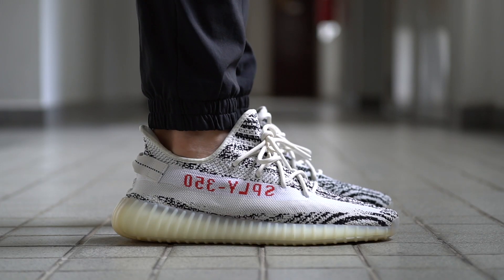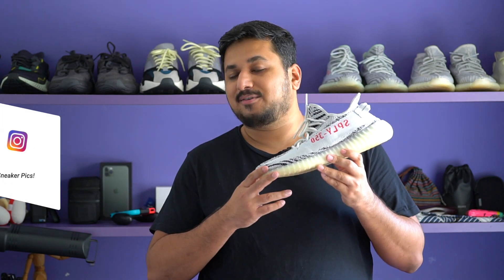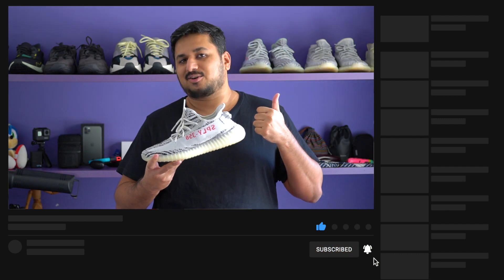All right guys, so that was a quick look at the Zebra colorway of the Adidas Yeezy Boost 350 V2. Please remember to leave a comment below letting me know what you think about the colorway, and whether Adidas and Kanye are doing the right thing by having so many restocks or should they have kept it more exclusive. As always, if you have any questions about the shoe, let me know in the comment section below, or ask me over on Instagram or Twitter at Clinton Jeff. If this video was helpful, don't forget to hit the like button or maybe subscribe — that would be appreciated. Thanks for watching guys and I'll catch you in the next one.